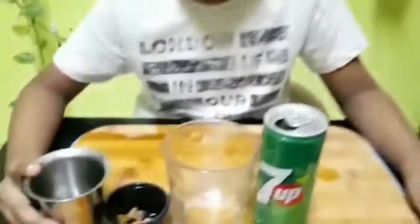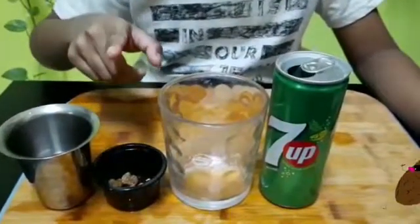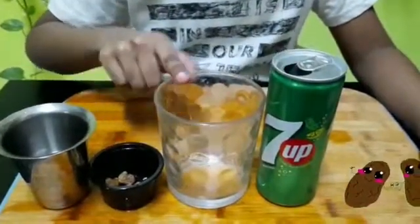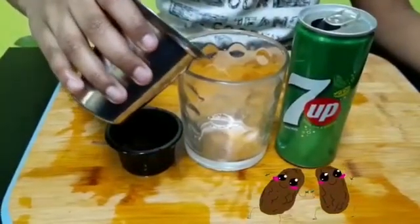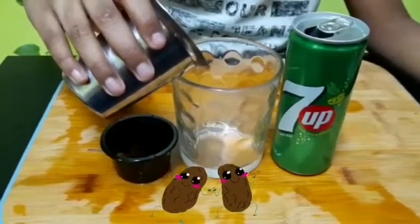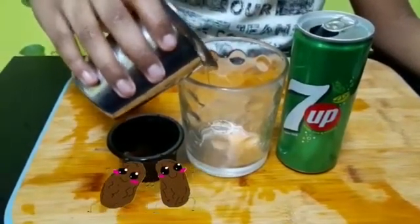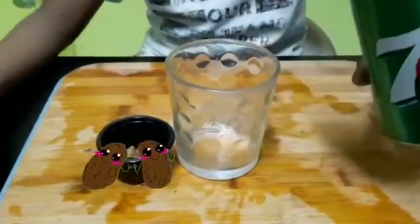My next activity is dancing raisins. For this we need a glass of water, raisins, a glass and soda. Put a little water in the glass, then pour in the soda.